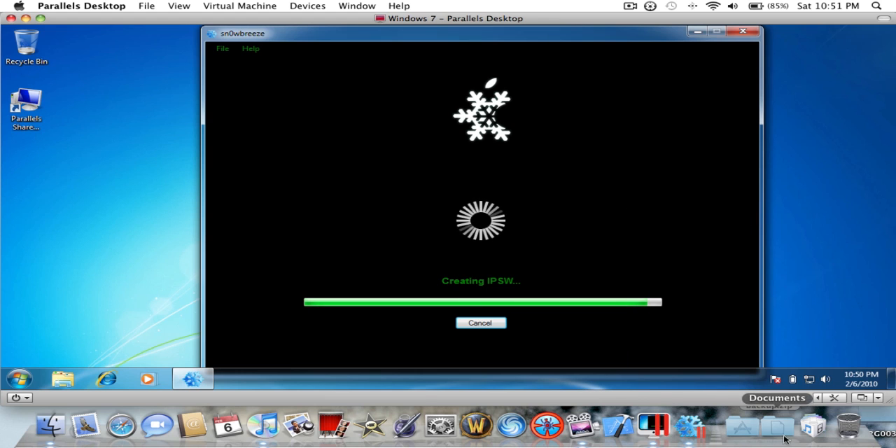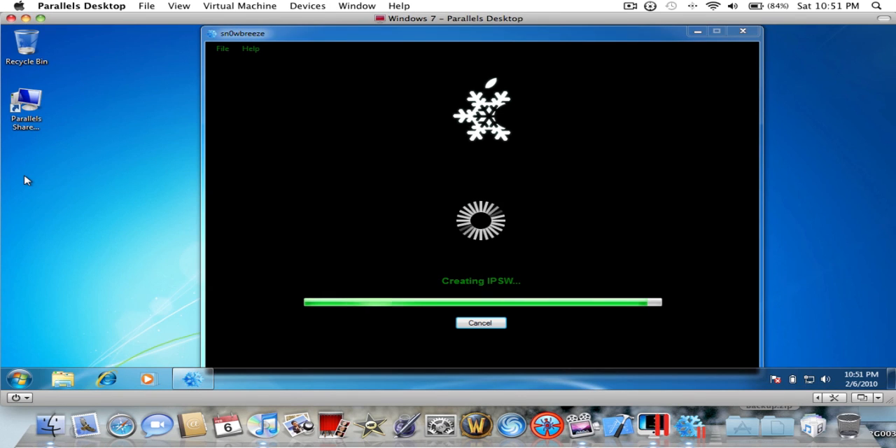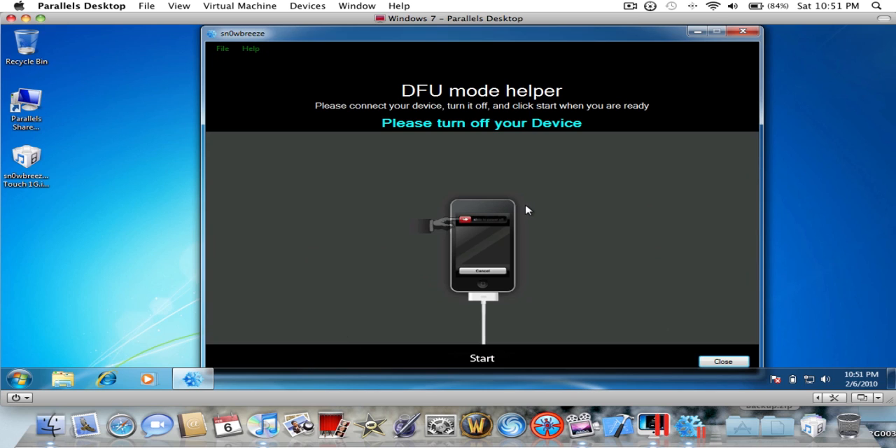When it's done it'll tell you. To put it into restore mode is very easy — just turn it off. Turn your iPod or iPhone off, hold down the home and power button until it turns on, and just keep holding it. If your iPod touch first generation is already jailbroken, it'll just tell you to go into DFU mode — hold shift and do the power on and off.